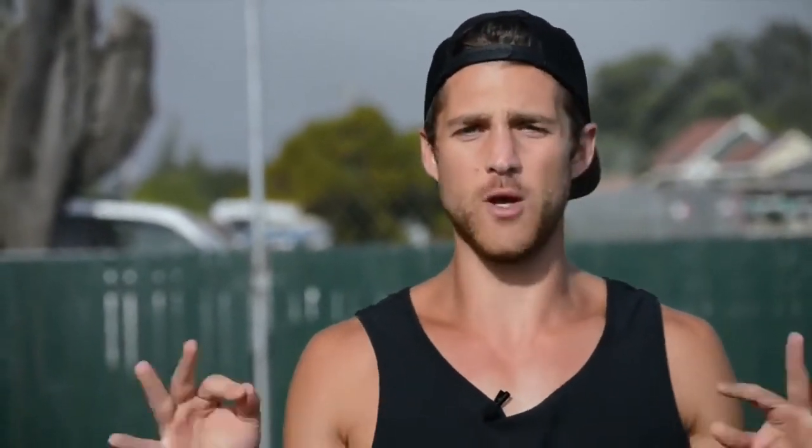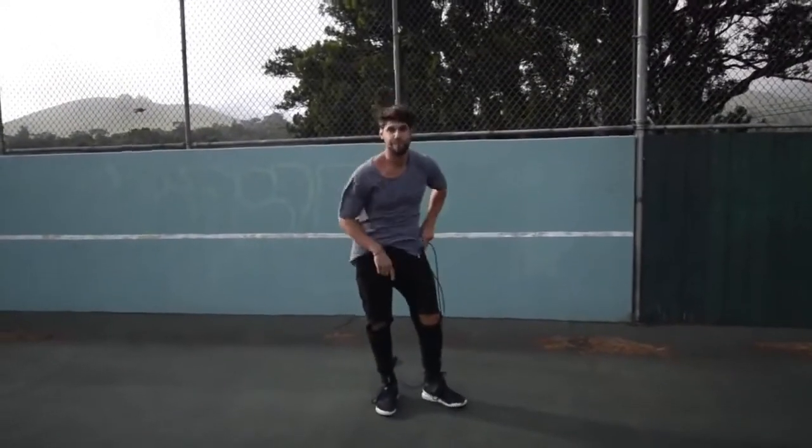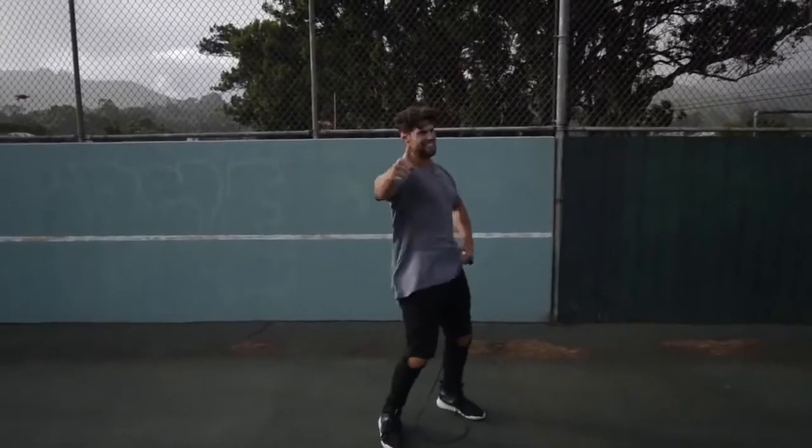Step four: do exercises that you feel comfortable with. If you're trying to do a really wild trick, you're probably going to mess up a lot and not burn many calories. We want you doing exercises you're already fluent in — for example, the regular bounce or running in place. Exercises you can go super fast and hard on without messing up.